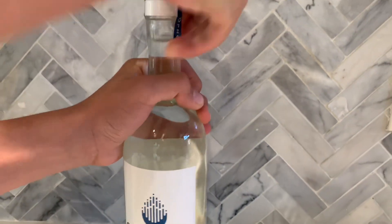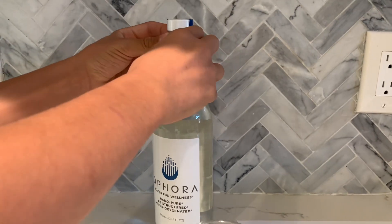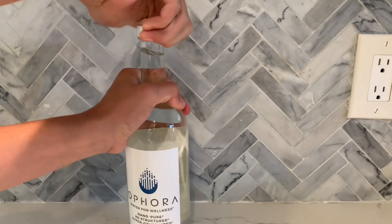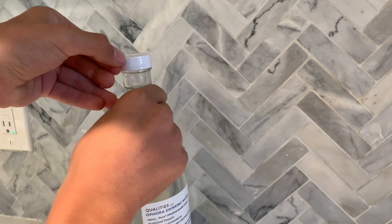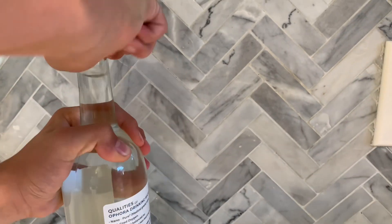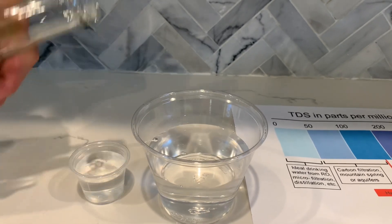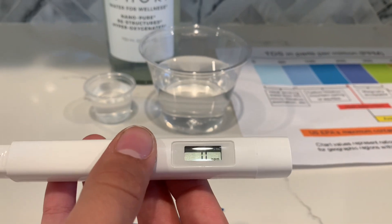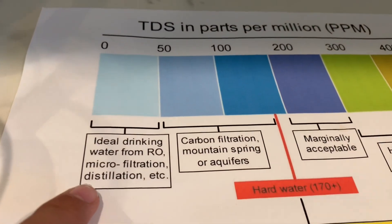Let's test the water. Let's pour some water in. First, let's test the TDS level. Turn on the TDS tester. Make sure it says 0 and put it in. The result is 15 — that is micro-filtered distilled water.